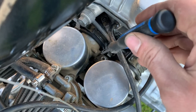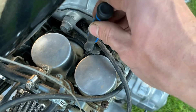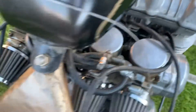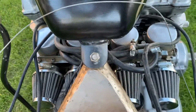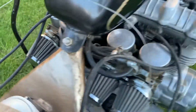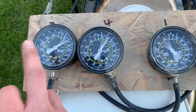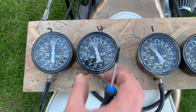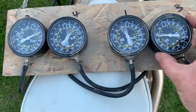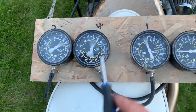This screw here is what you adjust your carbs with. And carb 2 doesn't have that screw, so there'll be three. The reason it doesn't have it is that's the one you sync to. I'm going to give it a whirl — I think they're all fairly similar. I turned the throttle down a bit, but I think they're all fairly similar.